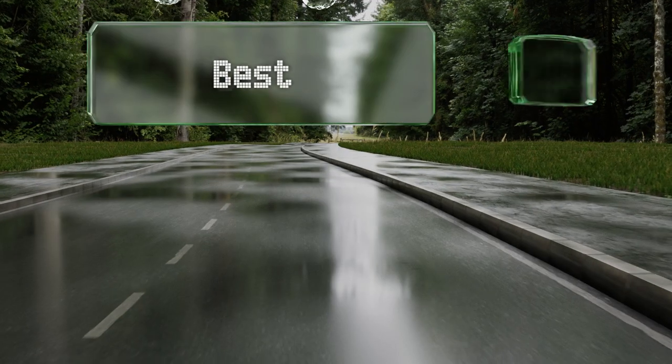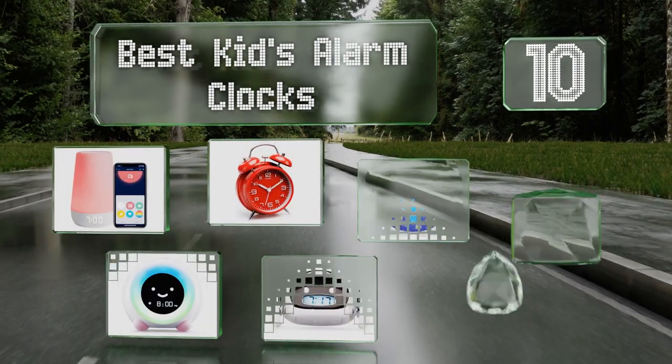EasyVid presents the 10 best kids alarm clocks. Let's get started with the list.